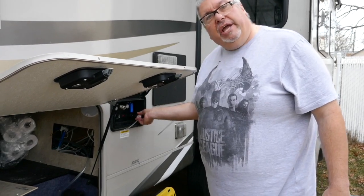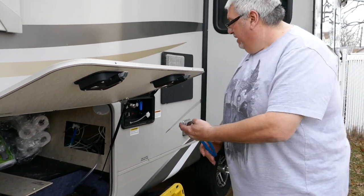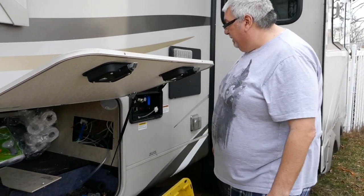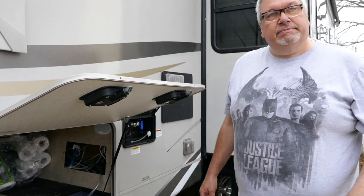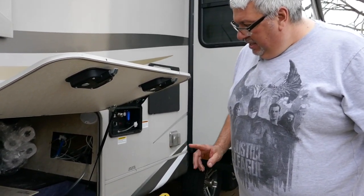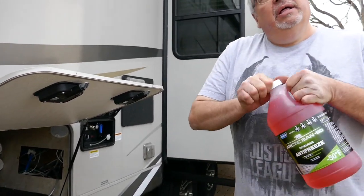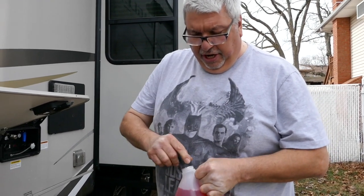Good thing it's not cold out. I'm putting this cap back on because we're bringing it to Jayco or a Jayco dealer so they can look at the check valve — this is not supposed to be on there, that's not supposed to be a necessary thing. Now this is how you put antifreeze in your Jayco.